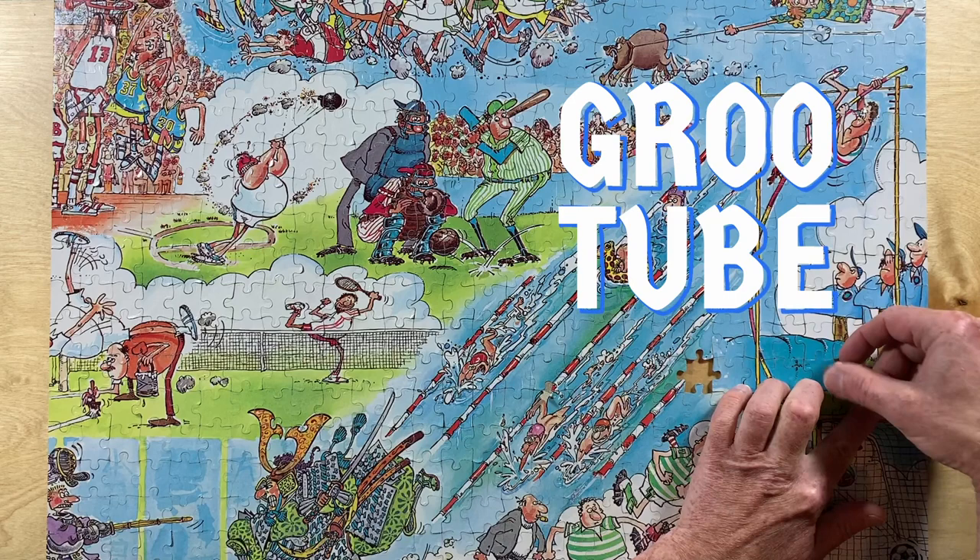I wonder if one of these other pieces will fit into this hole. Pfft, dummy.